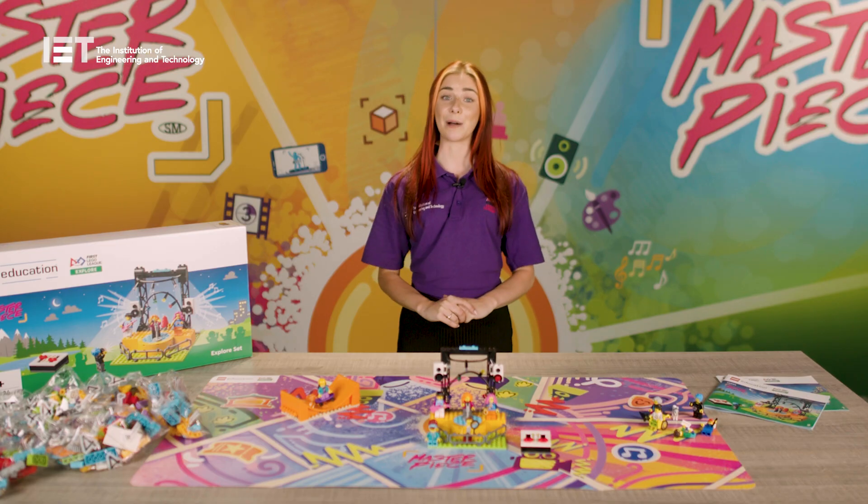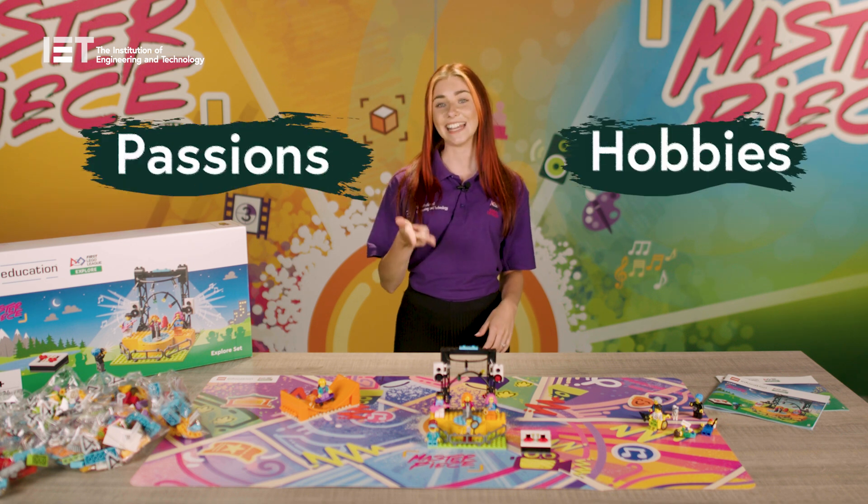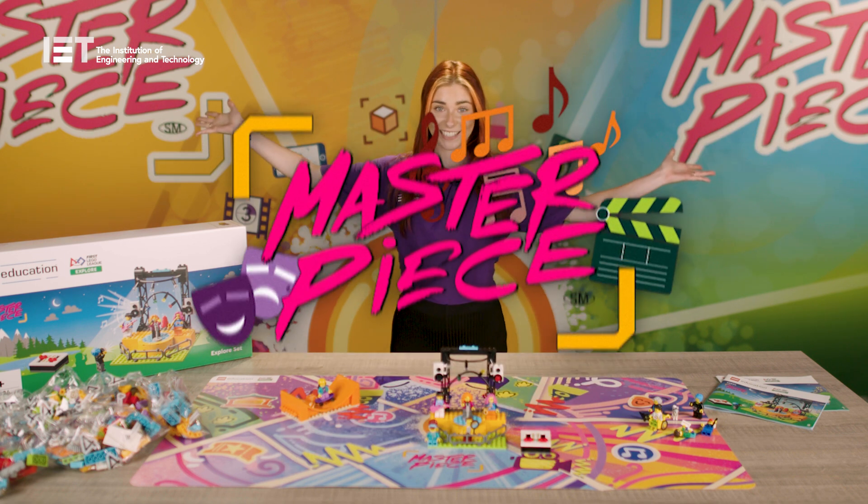Are your team ready to become Masters of the Arts? We hope they enjoy sharing their passions, hobbies and interests and creating a masterpiece this season. See you then!